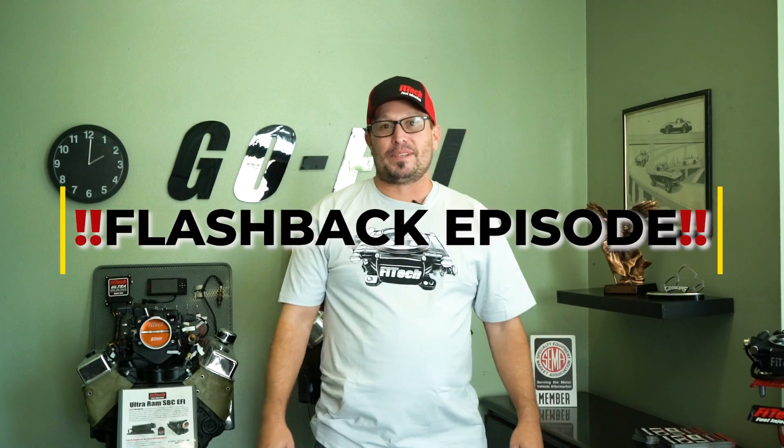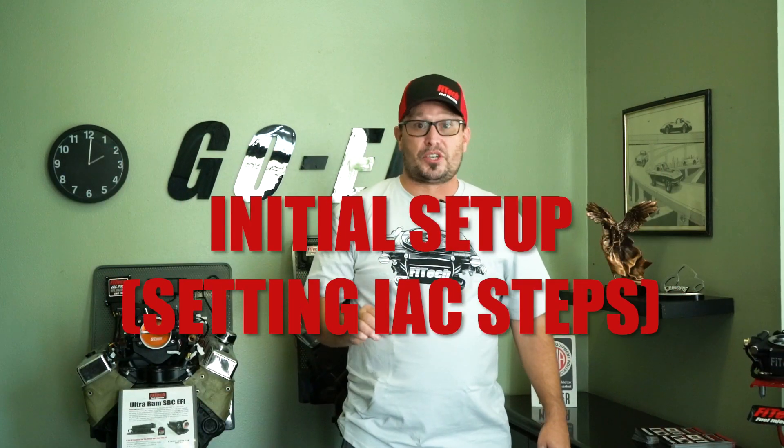Thanks for tuning back into Tech Tuesday. This week we're going to do a flashback to episode number three. This one's going to cover your initial setup and also going to show you how to set your IC steps. This is the number one call we get into our system.